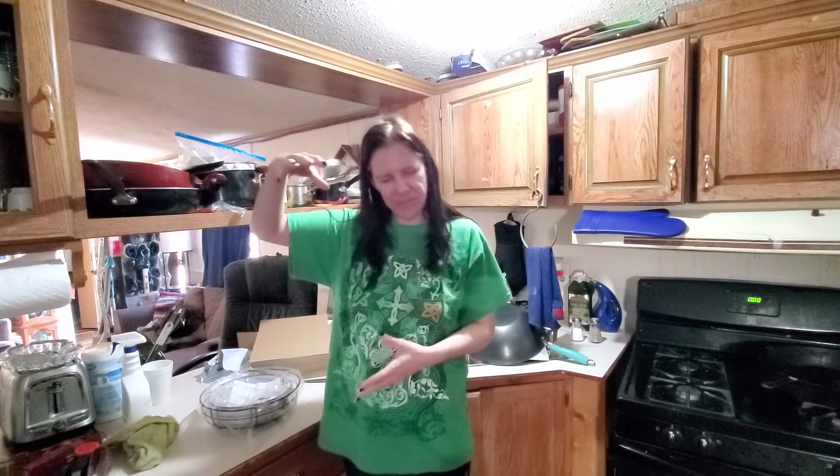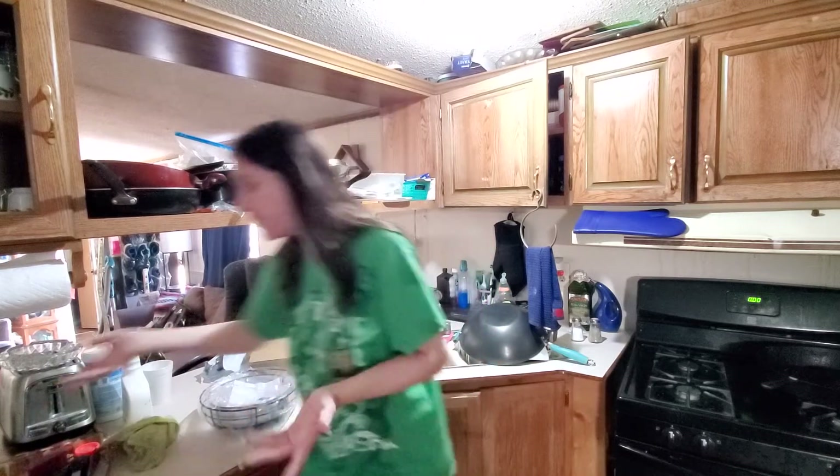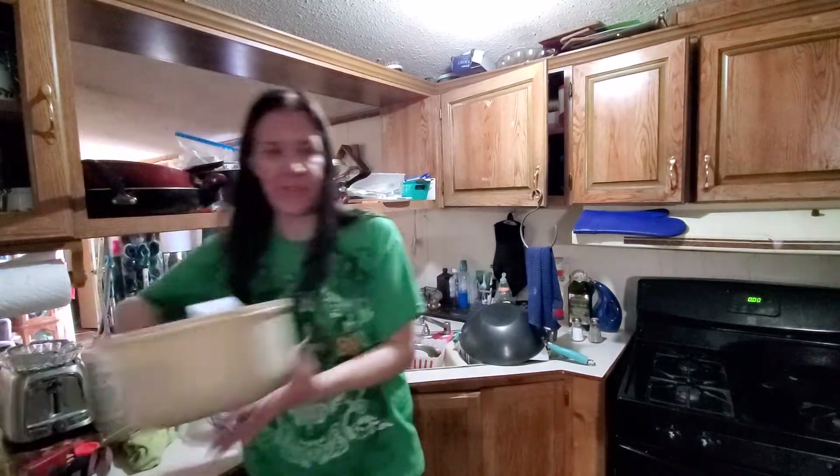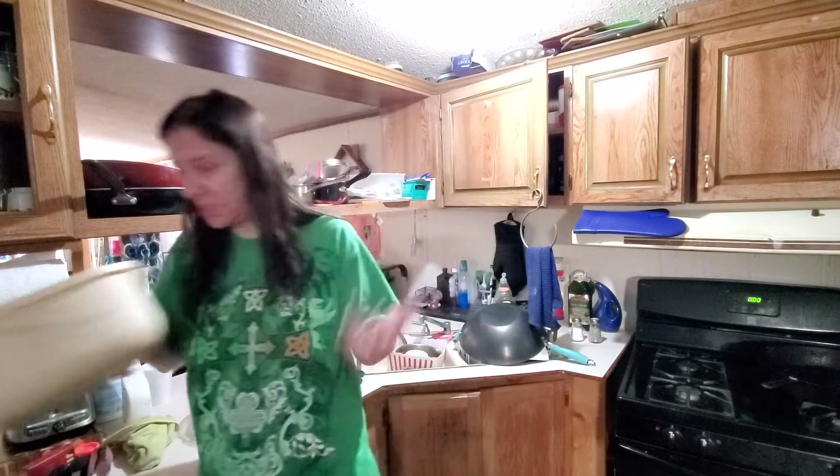Basically, it's a stand — it has a basket at the bottom, a basket on top, and a little hook. You can have your fruits on top, bananas hanging, and vegetables on the bottom. My thing is, right now all I have in here is onions. This needs to go.